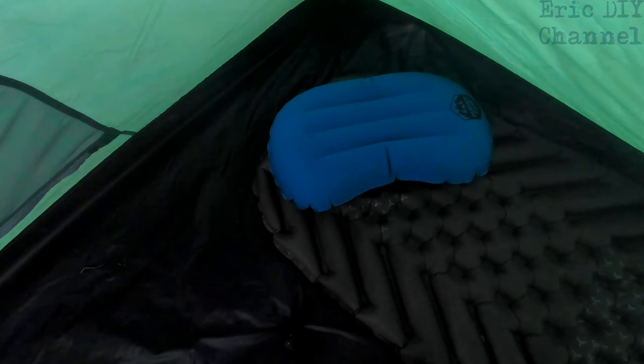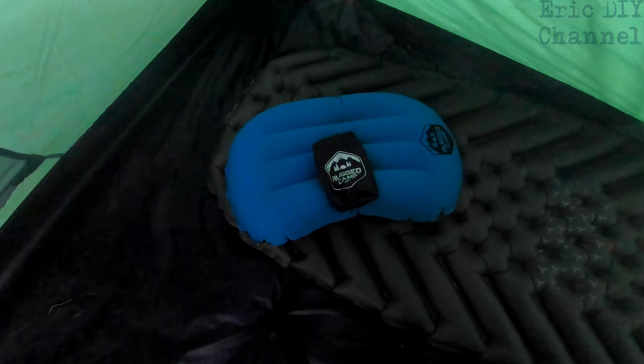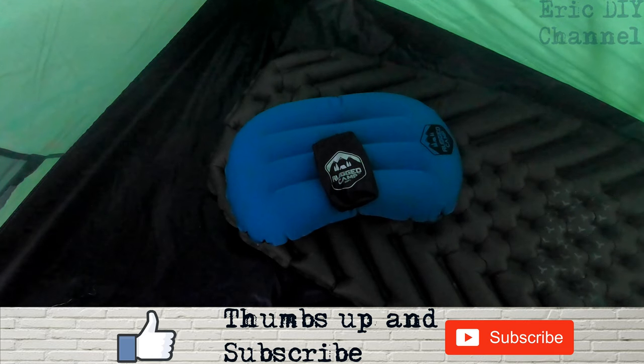If you'd like to purchase the Rugged Camp Equipment camping pillow, please look for a link in the description below — it'll take you to Amazon where you can purchase your very own. Every purchase helps support the Eric DIY channel and we appreciate all your support. If you liked this video and want to see more, please give us a thumbs up and hit that subscribe button.